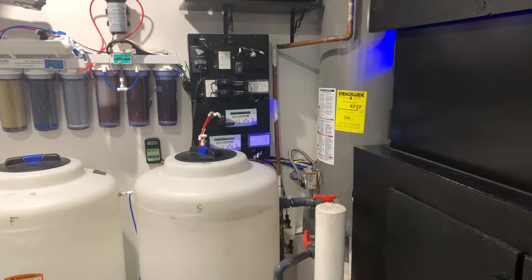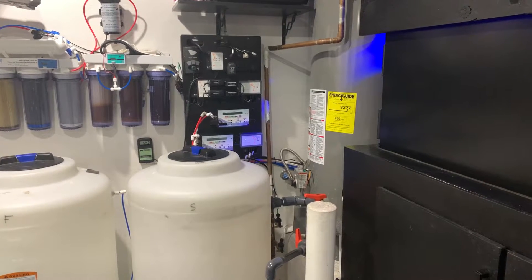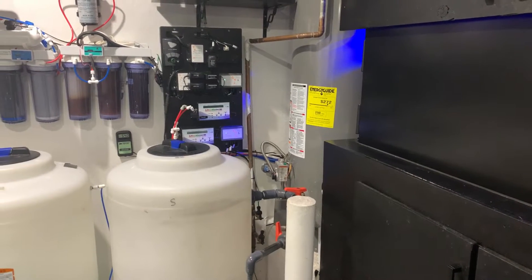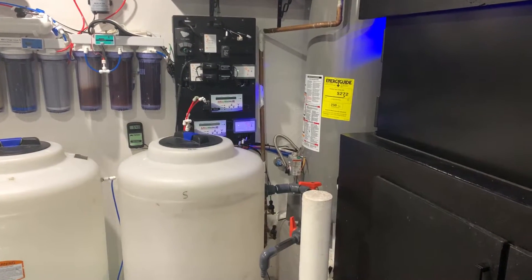Hello everyone, this is Derek with Reef Automation. This is just going to be a quick video on what I did this weekend. I took all of the wires out of the panel here and I mounted it. And I also made some upgrades, so I just want to go through what I did.